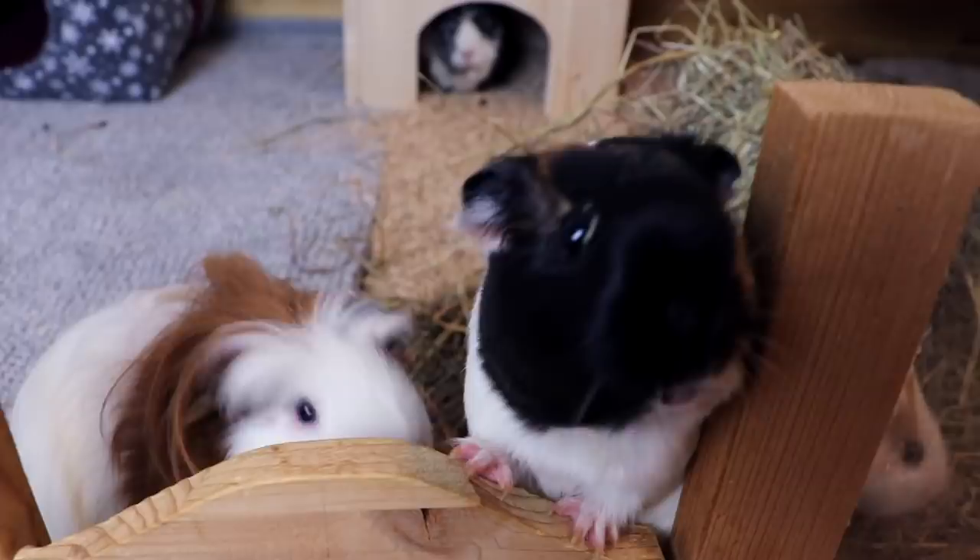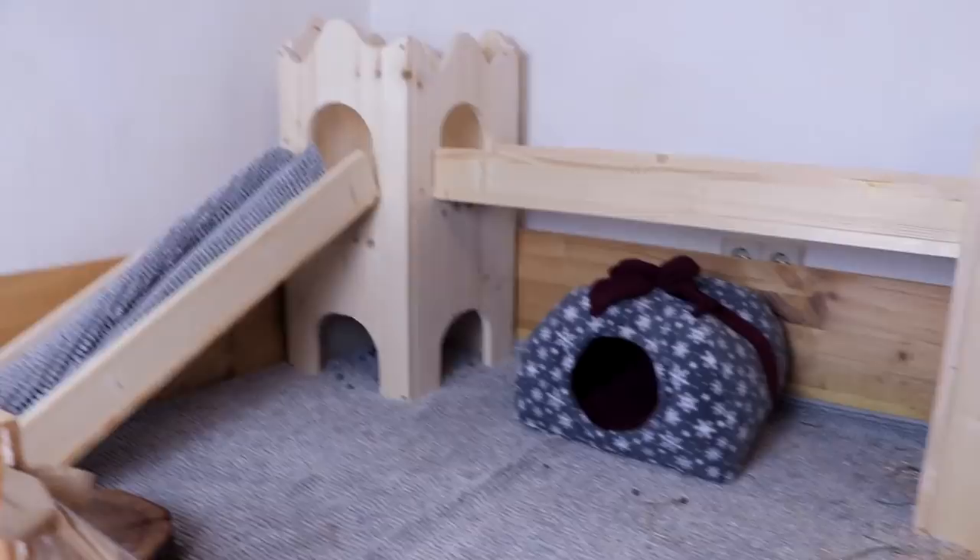I would say the new castle is a success with the guinea pigs, and I had so much fun! I'm really happy with how it turned out, and I think the guinea pigs are as well!